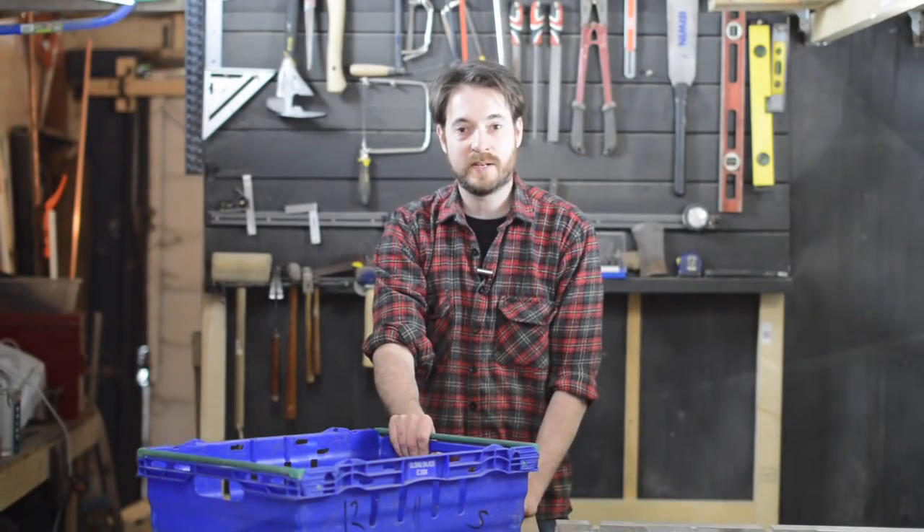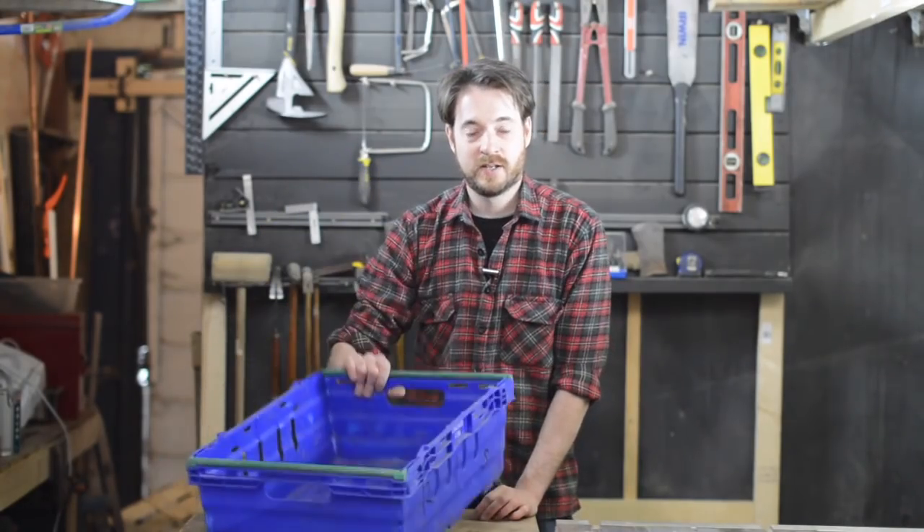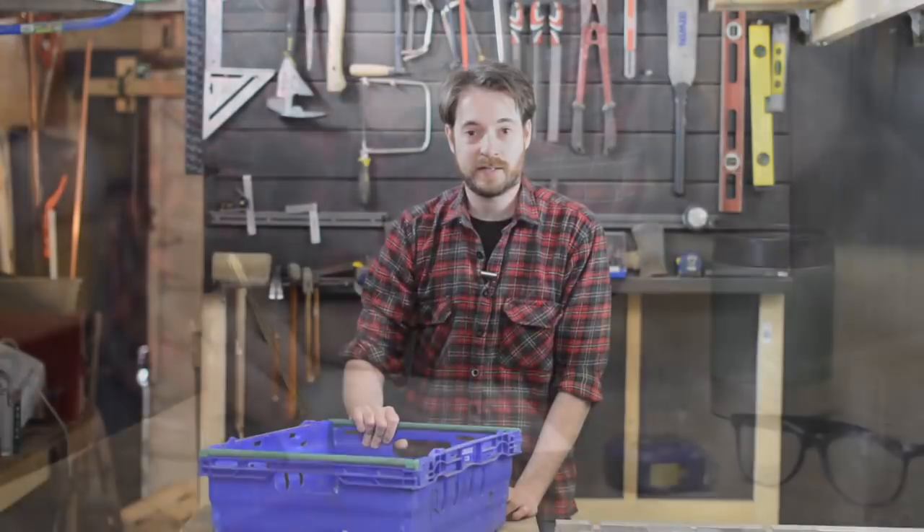Hello, I'm Matt and welcome to Badger Workshop. You can never have enough storage. At the moment I'm using these plastic tubs so I thought I'd make a rack for them to fit into. So let's get started.